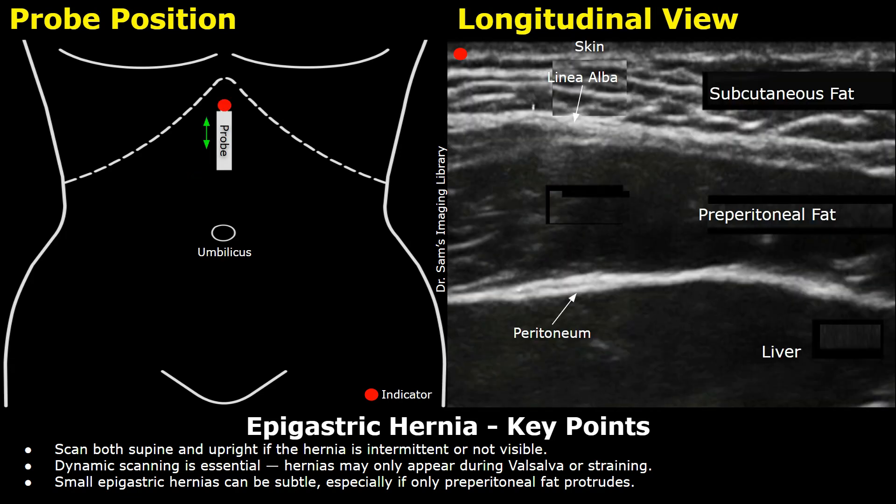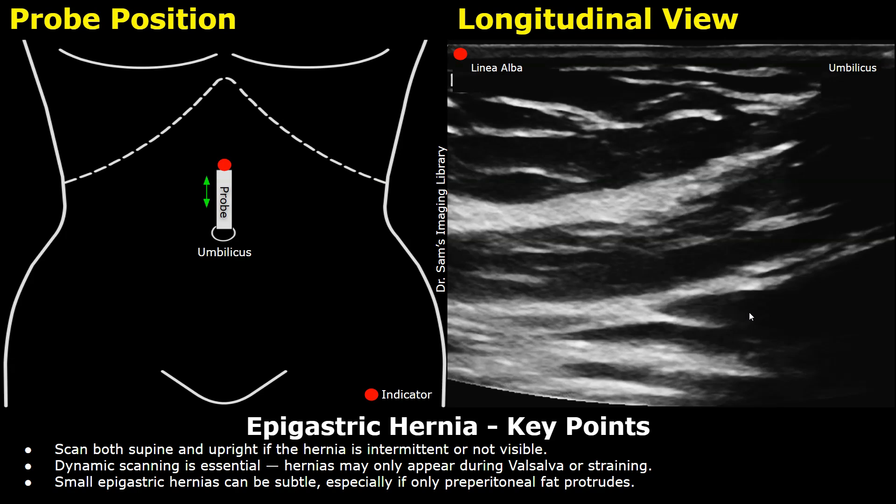To scan this region in a longitudinal plane, rotate the probe 90 degrees clockwise from the transverse orientation in the midline to direct the indicator towards the patient's head, and you will get this image. This hyperechoic band is the linea alba in the longitudinal plane below the subcutaneous fat. This hyperechoic layer below the linea alba is the preperitoneal fat — usually this fat gets herniated. This hyperechoic line posterior to the fat layer is the peritoneum, and behind the peritoneum is the left lobe of the liver. When the probe is moved downwards towards the umbilicus, this shadowing is due to the umbilicus. In this normal image, we don't see any defects in the abdominal wall.